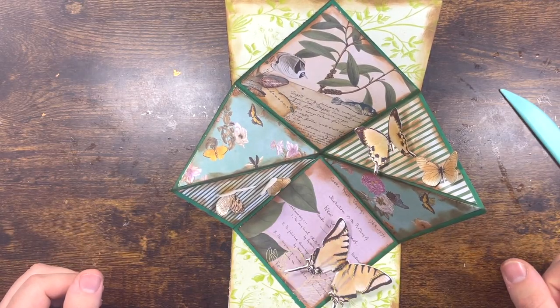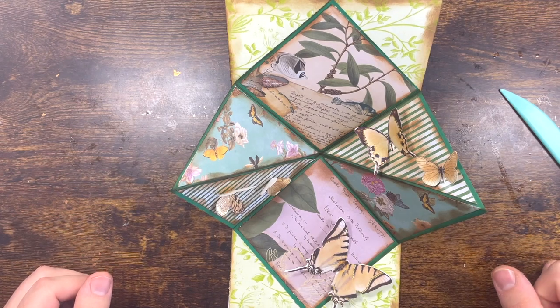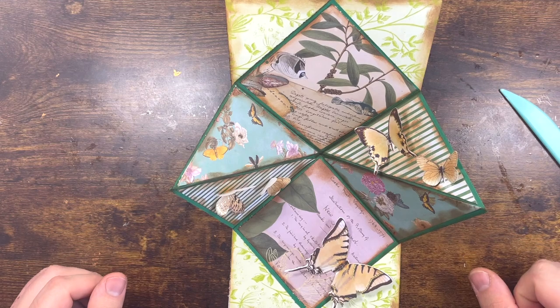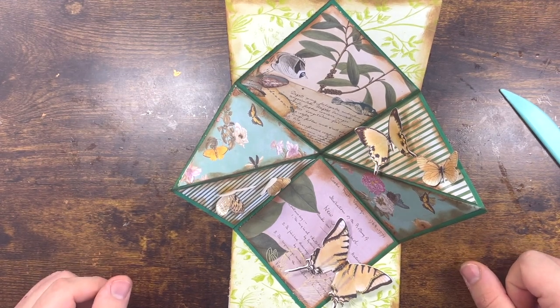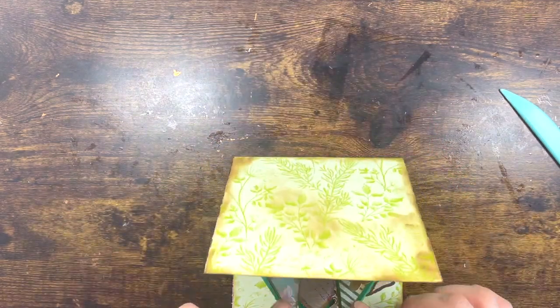Ciao beautiful people and welcome back to the channel! If you're new here, you're so very welcome. Today is another episode of Fancy Fold Friday, where I showcase a fancy fold card. Today it is a square fold card.